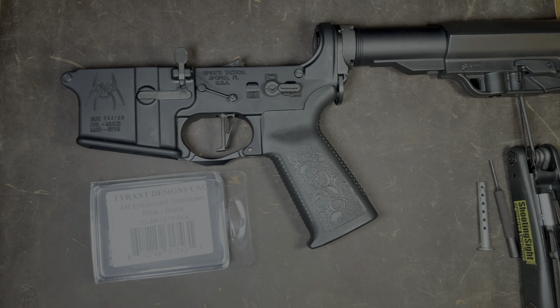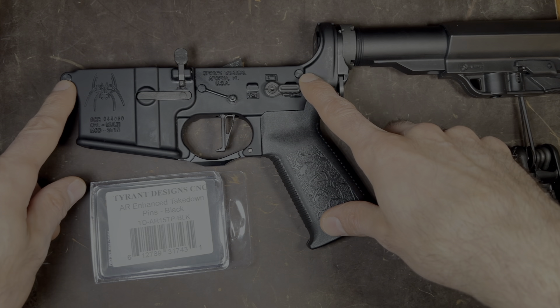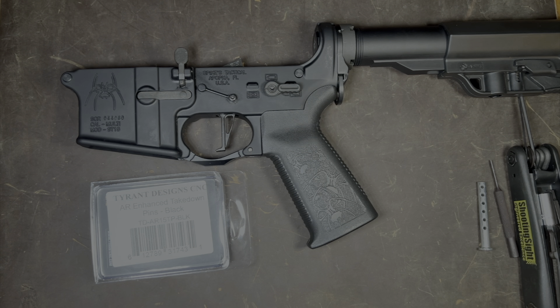This method will make it a little bit easier and also less chances of having the detent fly across the room. You would basically use these instructions in case you had to replace either one of your pins. This video is for repair purposes only.